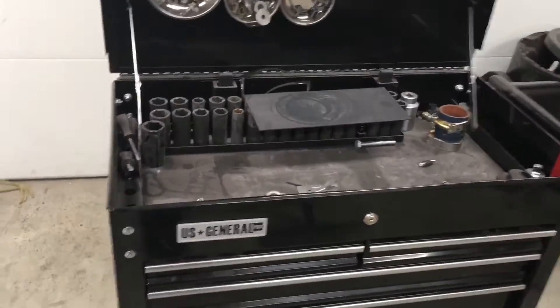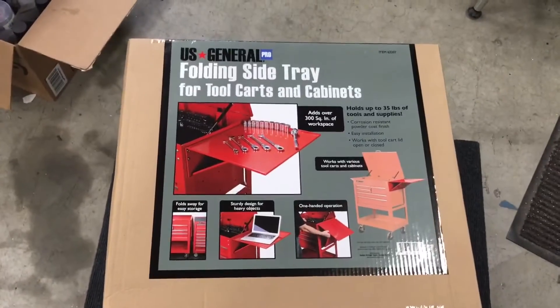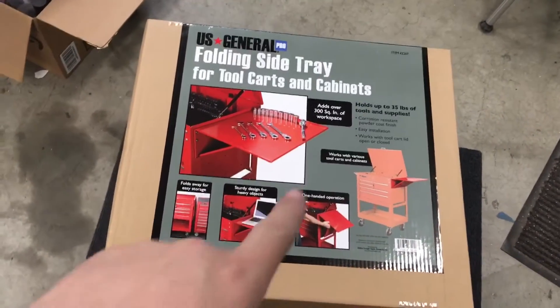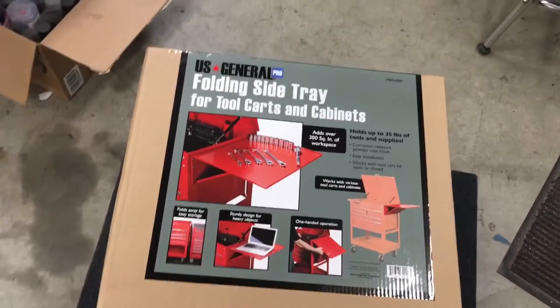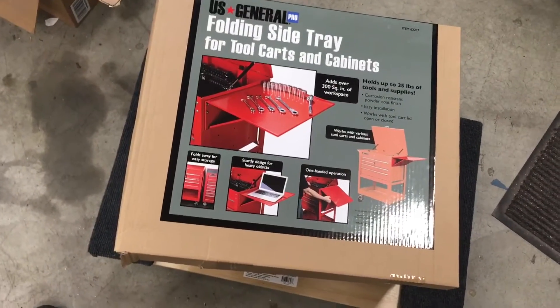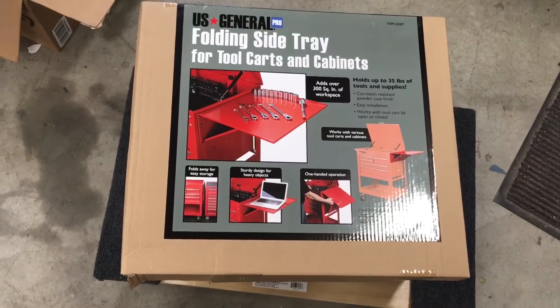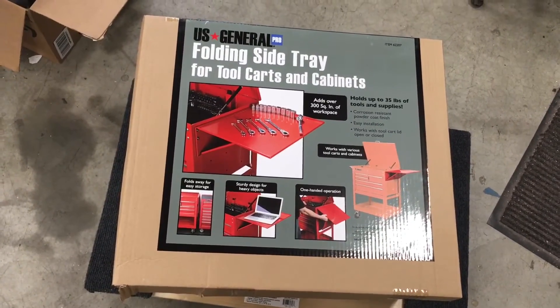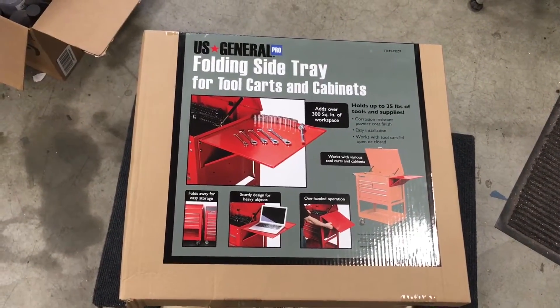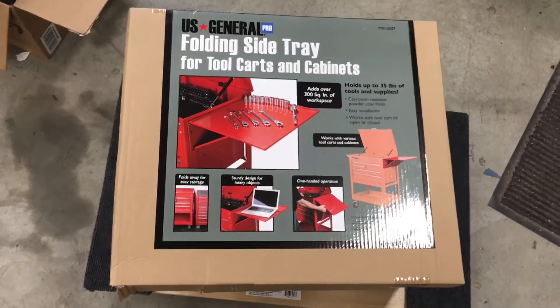Welcome back to the shop. I'm going to show you another mod for my US General tool cart. This tray is made for the five-drawer red cart, but I'll show you how to attach it. I picked this up today for $23.99 with the coupon — it's normally $29.99, but with the 20% off coupon you can get it for around $25 out the door.